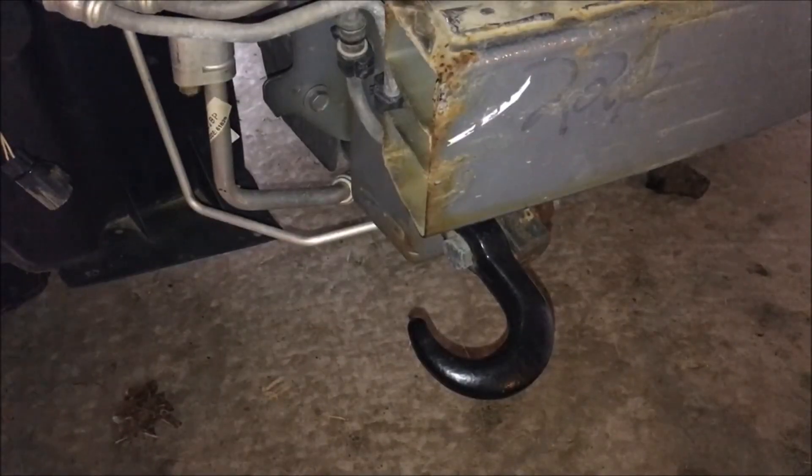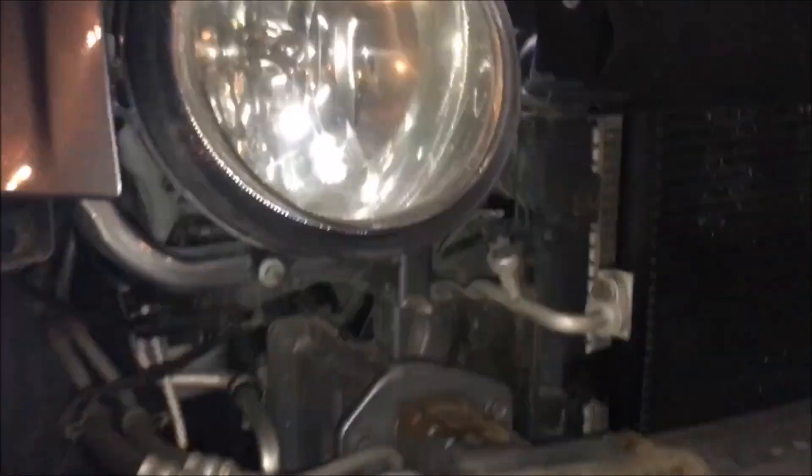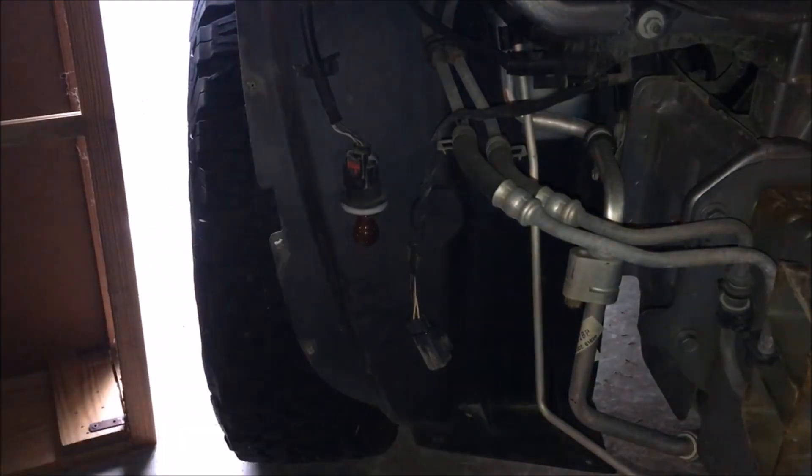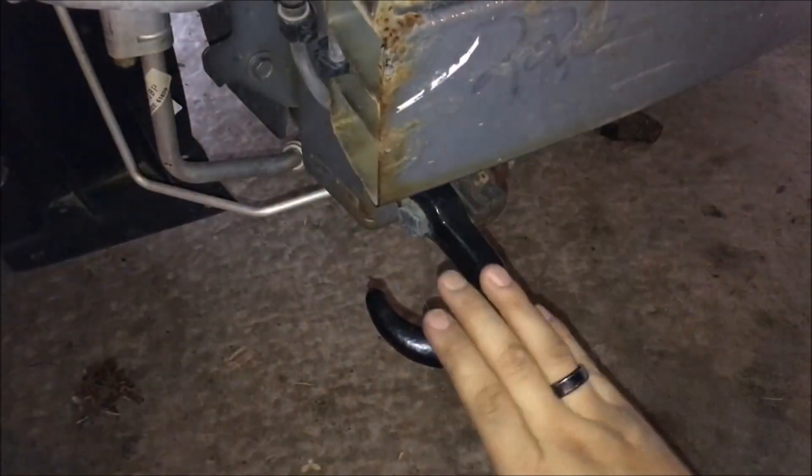So you can see the tow hook right here. Here's the front crash bumper, the radiator, the headlights, the fender, wheels, and everything like that.